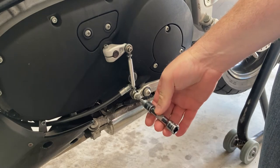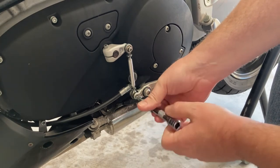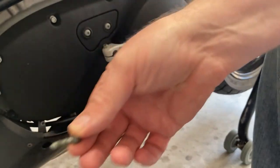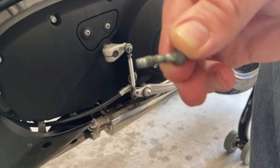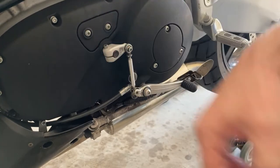I'm at the point now where I can just use the extension and the socket to pull it out. There we go — I'll clean that up too. I'll get that cleaned up in a minute.